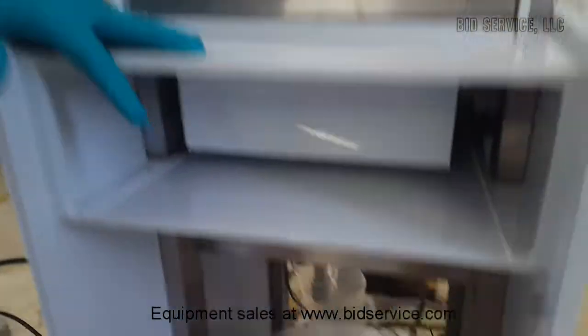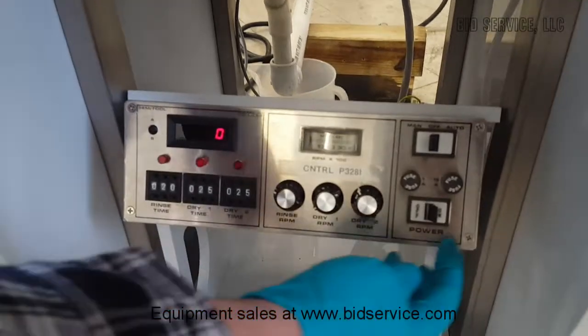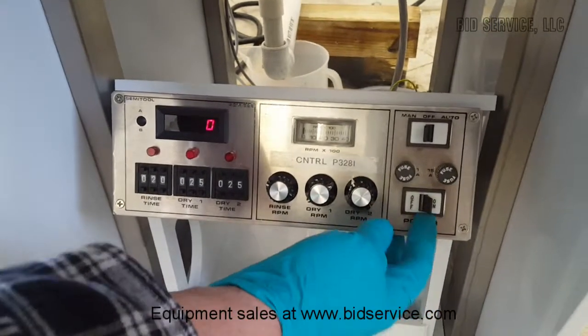Down below is our controller, and over here is our power off and on and fuses.